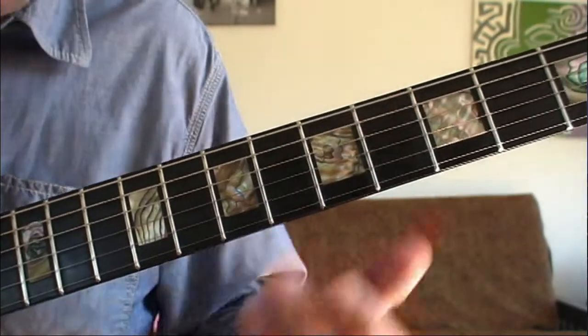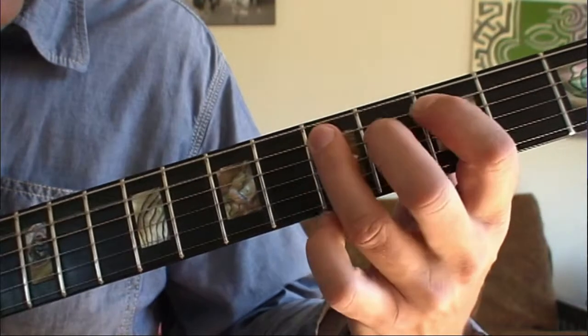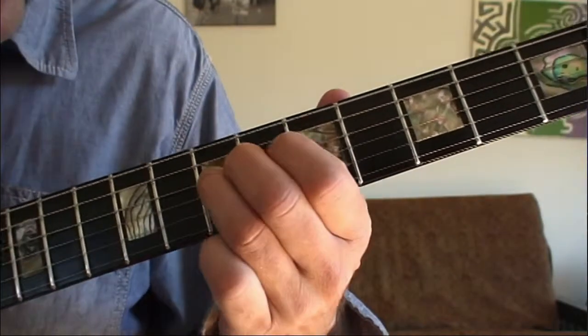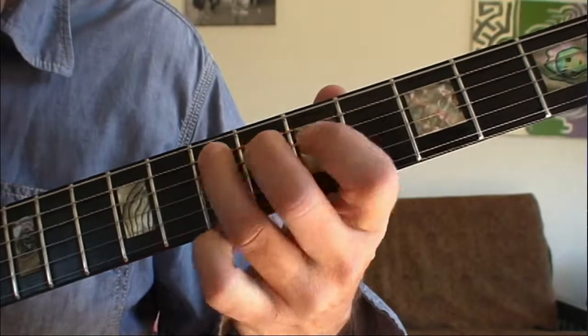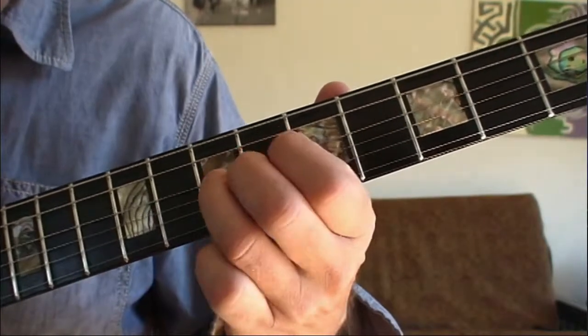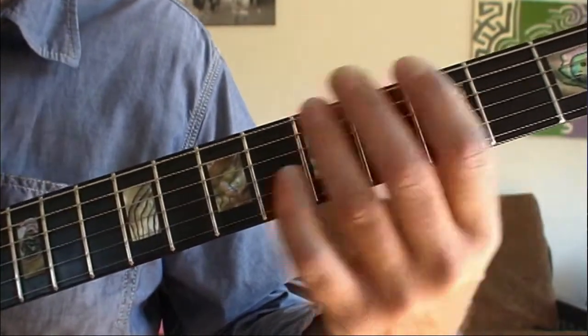There's also a good exercise in the beginning of the song where it goes — you start here. That's a nice pentatonic box fill in A minor.